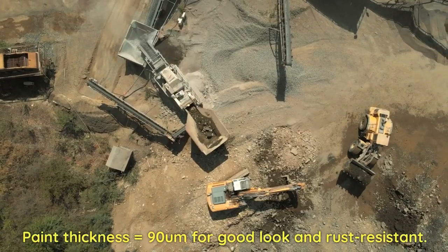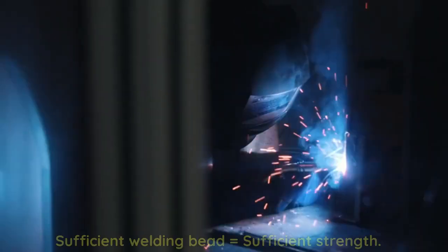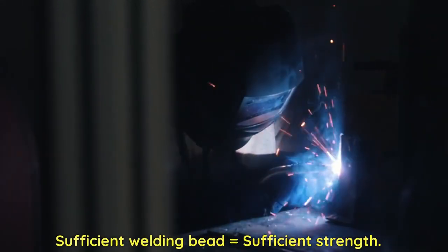Paint thickness equals 90 microns for good look and rust resistance. Sufficient welding bead equals sufficient strength.